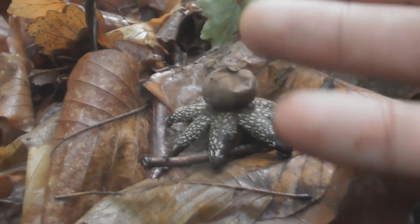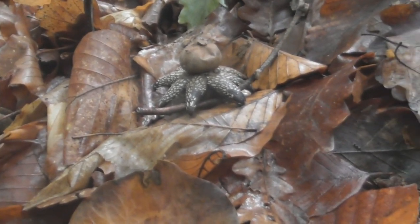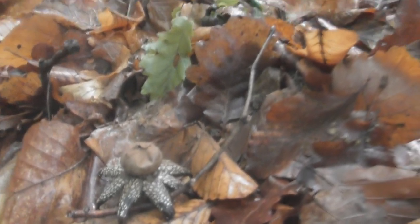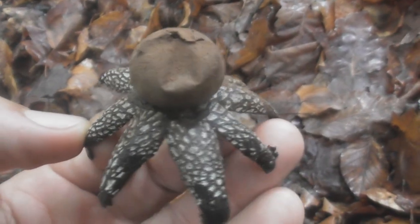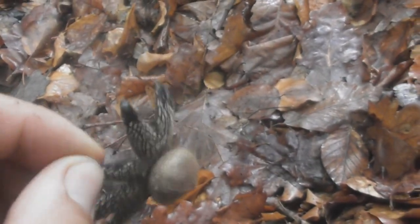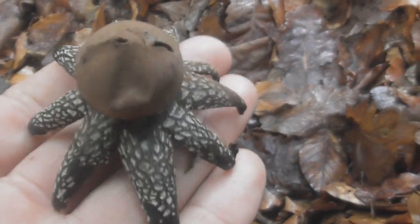The fruit bodies develop just below the surface of the soil. The rays of this intriguing fungus open and close. This Earth Star reacts to the moisture content of the air and the soil on which they grow.